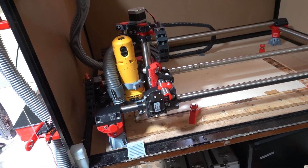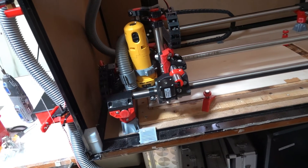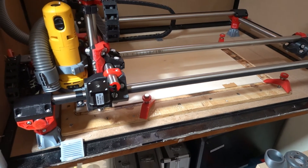Anyway, this is fine for the purposes I want to use it for, and that is to make musical instruments out of wood.